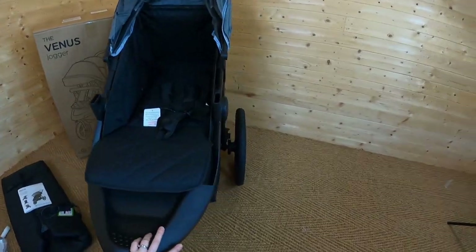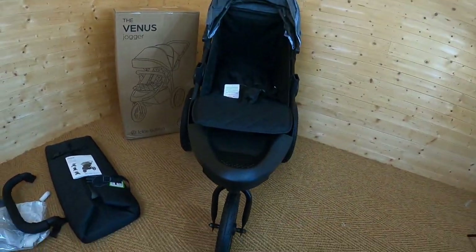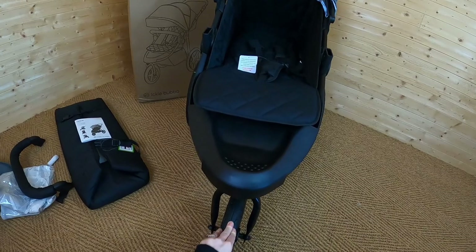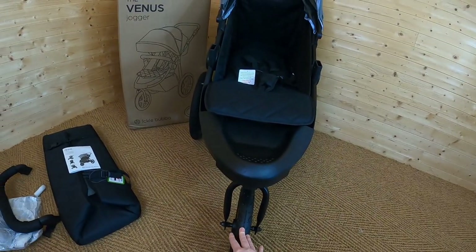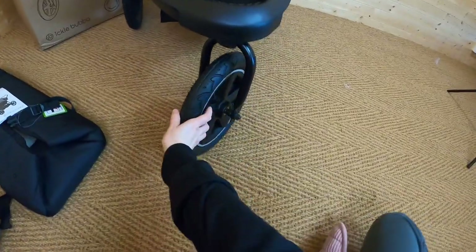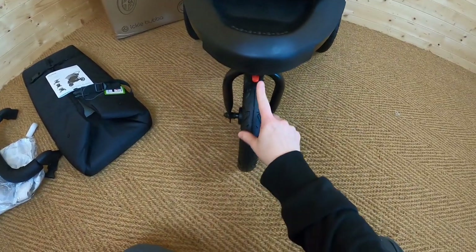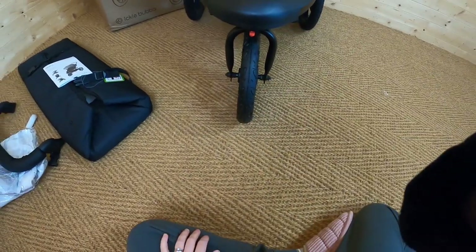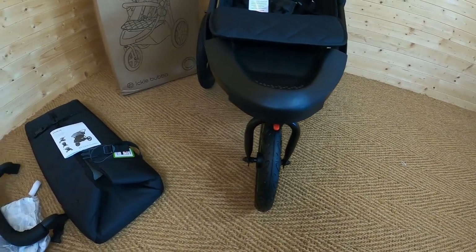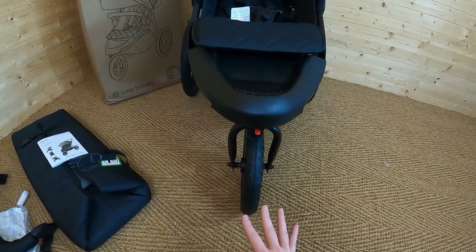Here is the pushchair once you have attached both of those rear wheels. The front wheel is a spinning wheel, and if you are going to be using this for jogging — which, as I mentioned, they suggest you don't do until your child hits nine months — you can actually lock this front wheel in place. That will help you keep in a straight line and also keep you more stable when you're jogging. To lock it, you spin it around so you've got the red part facing you, then you click that up into place. It's also useful to have that front wheel locked if you're going over really bumpy ground — if you're in the forest, for example, you can lock it to make it easier to manoeuvre.